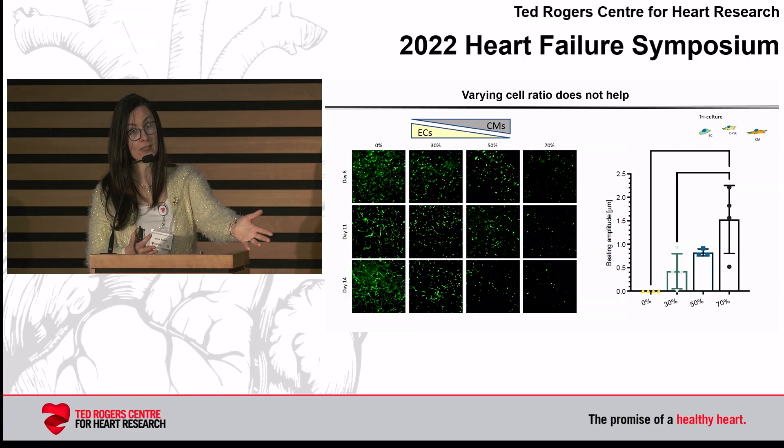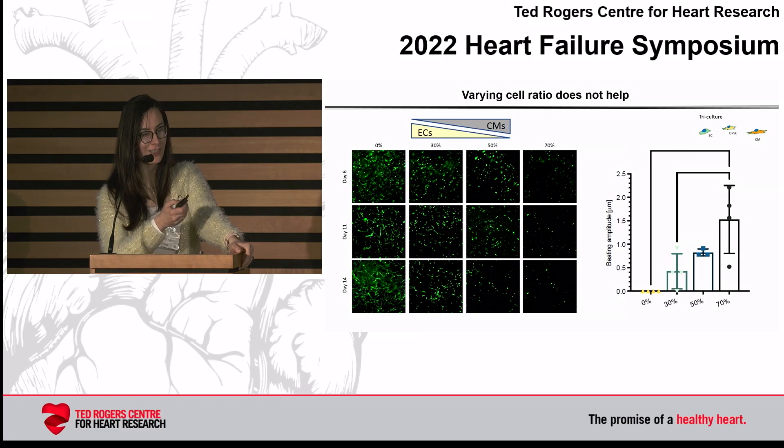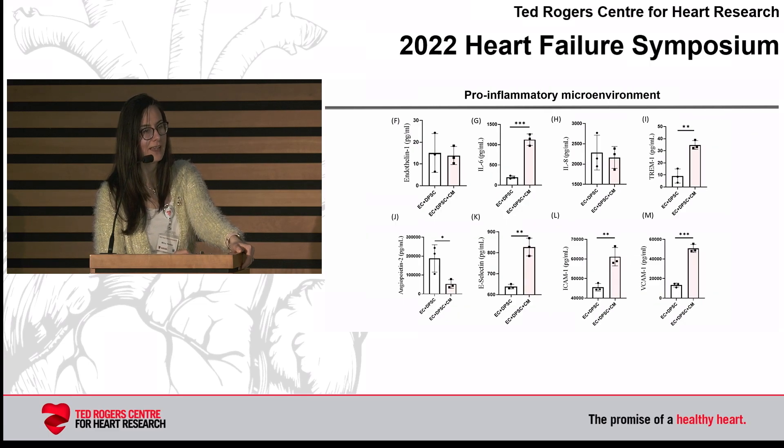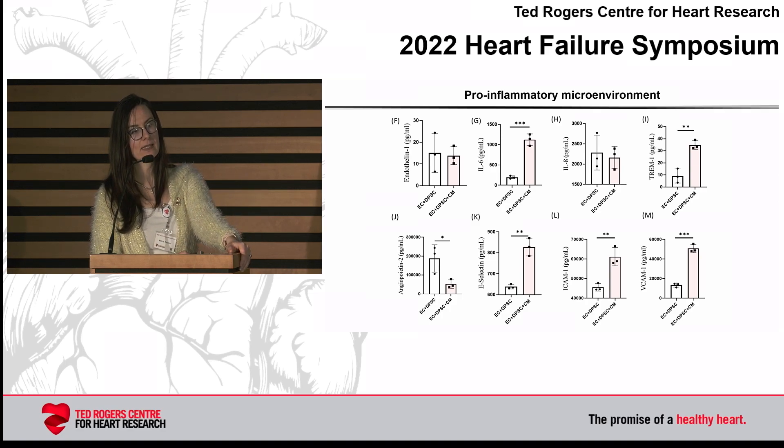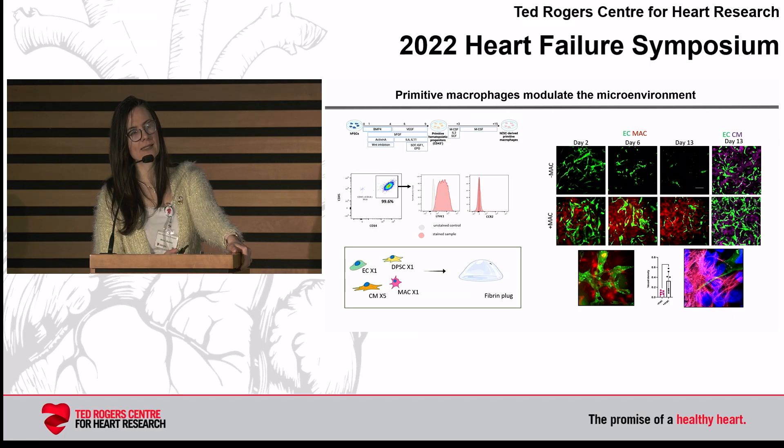Obviously we know in the body it's possible — our hearts are vascularized — so we are clearly missing something. Another important thing we notice is that in this setting, when you just mix isolated endothelial cells with a stromal cell type and cardiomyocytes, this is suddenly a very inflammatory environment. We measure a lot of inflammatory markers like IL-6 and various endothelial activation markers, so the cells are just not in the right phenotype.